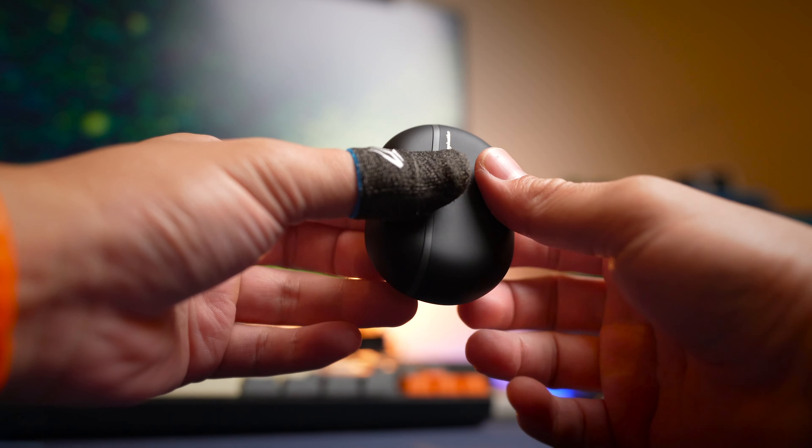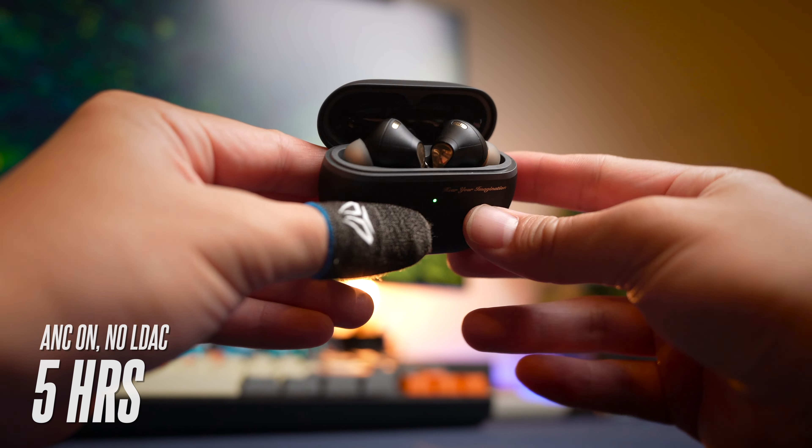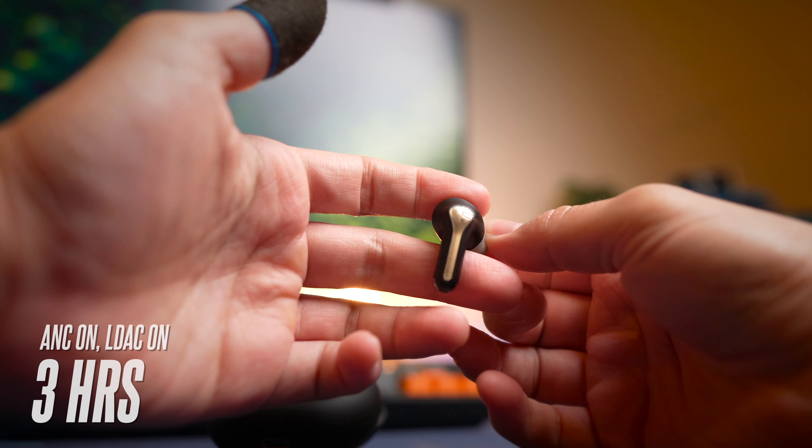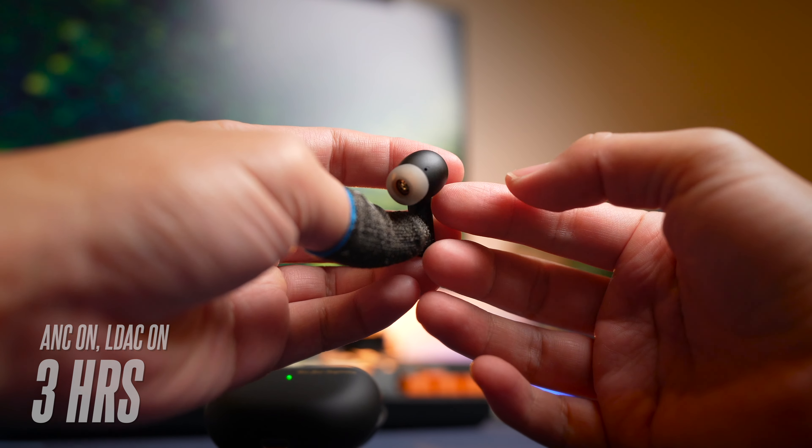With ANC on, you're going to see about five hours per charge on the earbuds. And if you add LDAC on top of that, you're really looking at three to three and a half hours of use depending on the volume you play at.